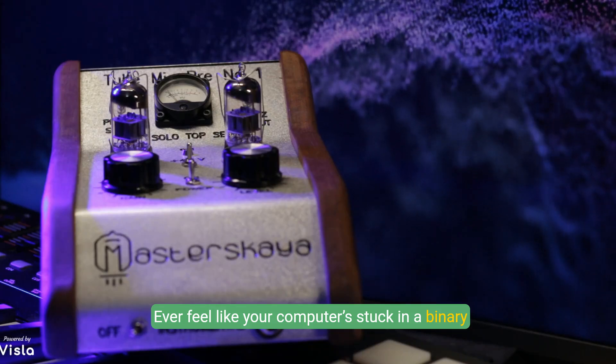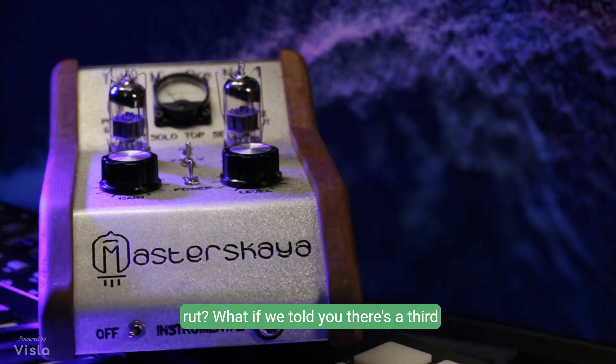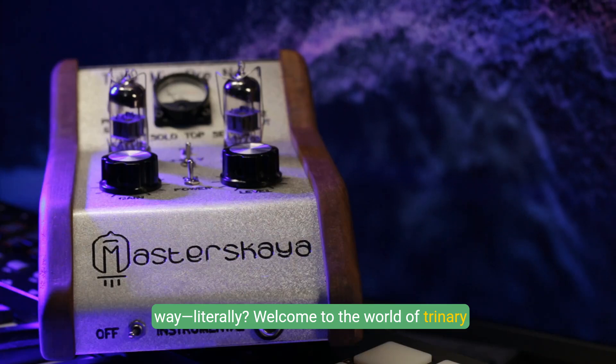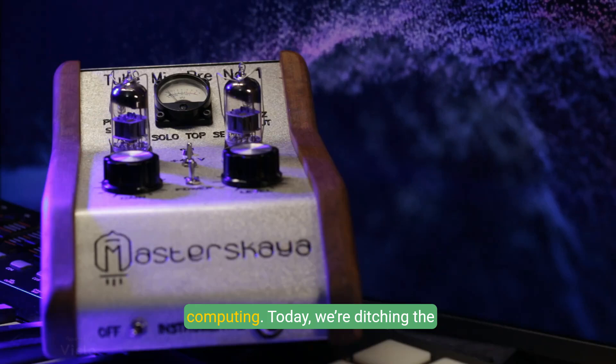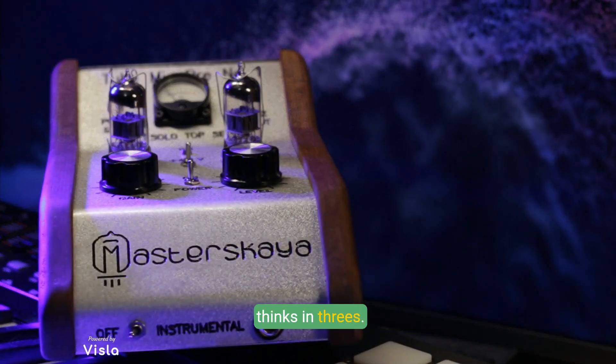Ever feel like your computer's stuck in a binary rut? What if we told you there's a third way — literally? Welcome to the world of trinary computing. Today, we're ditching the ones and zeros and building a computer that thinks in threes.